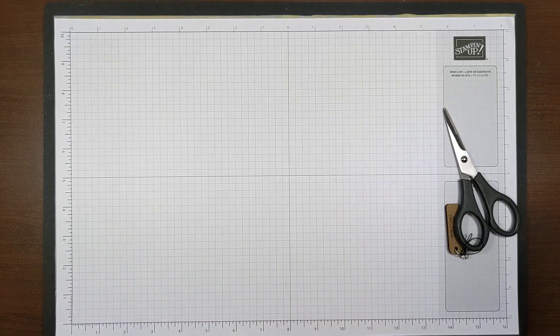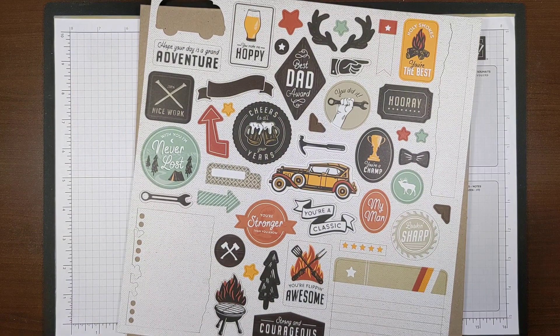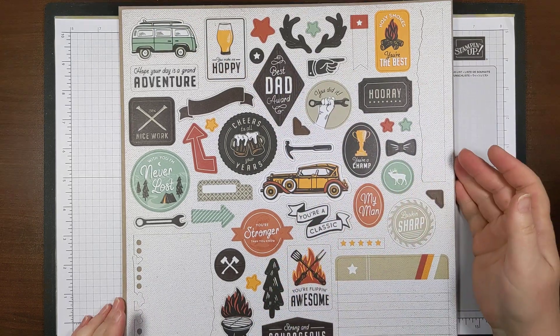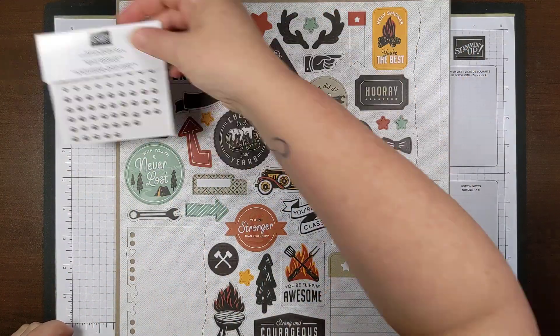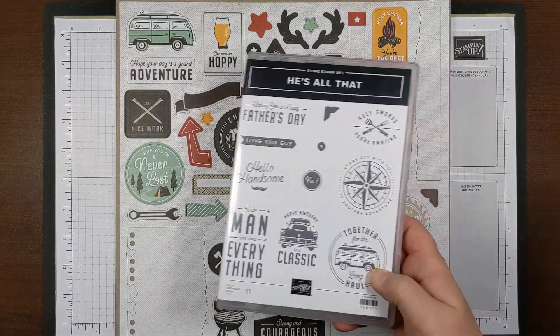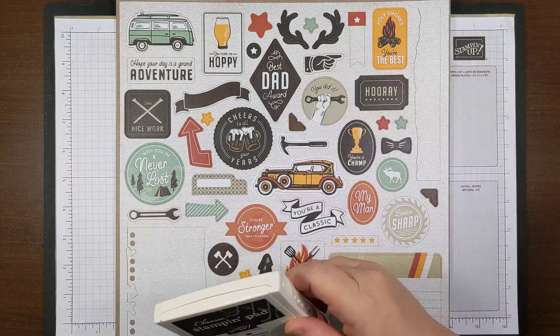The next thing I want to show you is my actual projects. I wanted to show you how you can use just the suite collection — that's going to include your stamp set, the paper which includes the die cuts, the little rustic embellishments, and the bundle with the stamp set and dies. All I wanted to do was try and make some cards just with the die cuts and the paper.